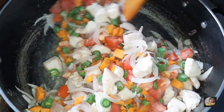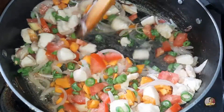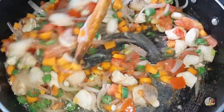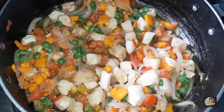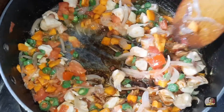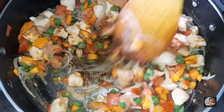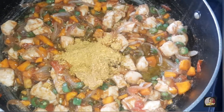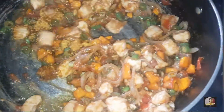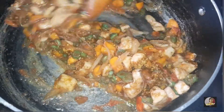Cook until the chicken and vegetables are softened. Add 1 tablespoon of salt, 1 tablespoon of soy sauce — you can also add vinegar but I'm not adding it — and then add the Maggi masala. Mix it well.